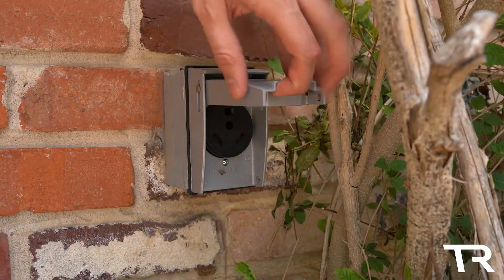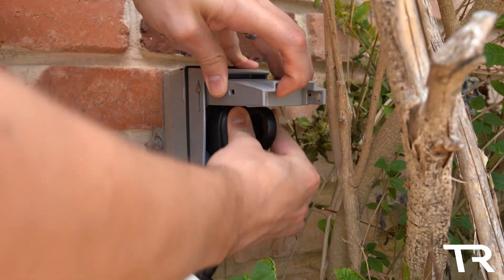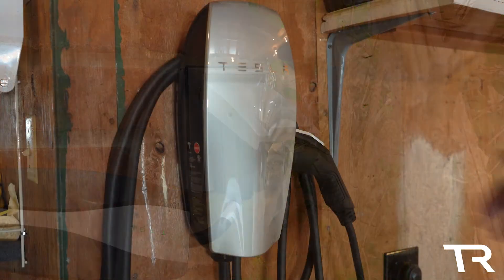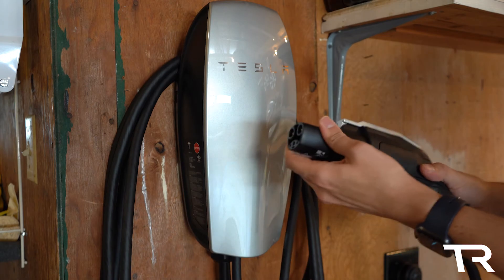If I want to install this on the outside of my garage, I may have to repurpose the wiring for my TT30 outlet or run a whole new circuit for this. So there you have it — a quick look at this weird but functional bit of Tesla history.